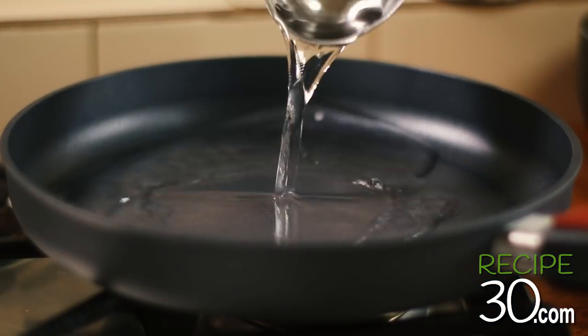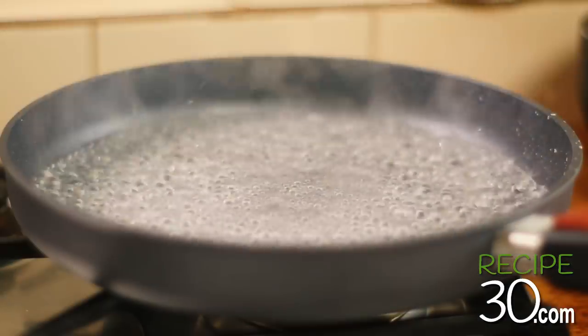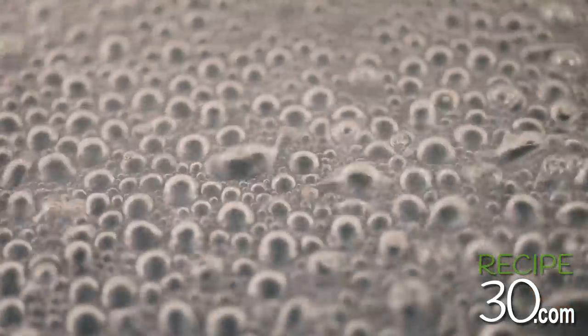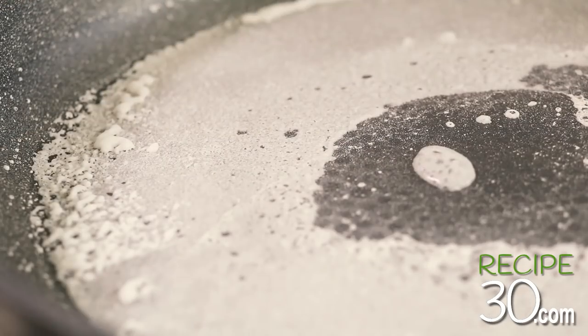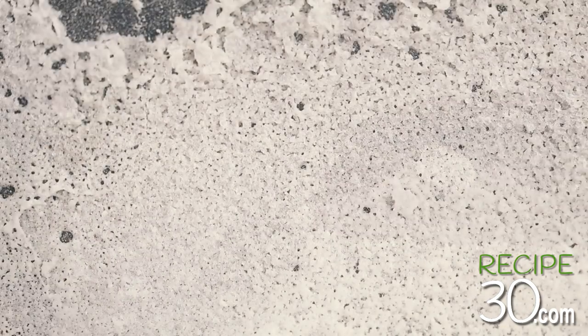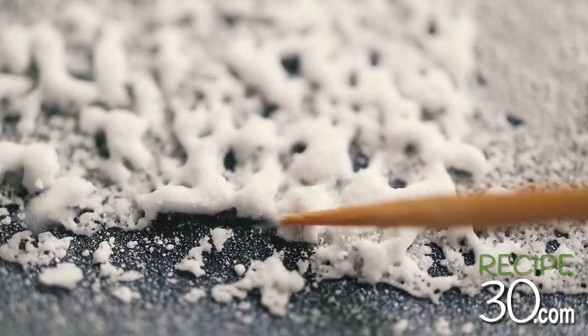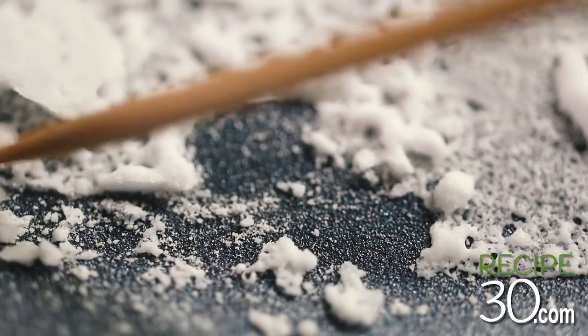Let's add it to a pan, add some fire and watch what happens. It's basically sea water that's evaporated, and what's left is pure salt. These are the salt crystals. Just crush it up and you have salt.